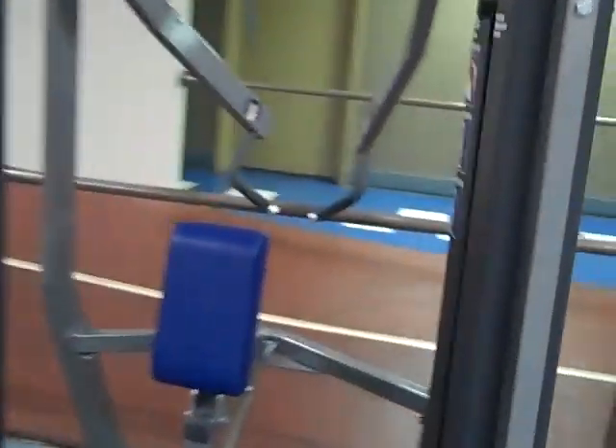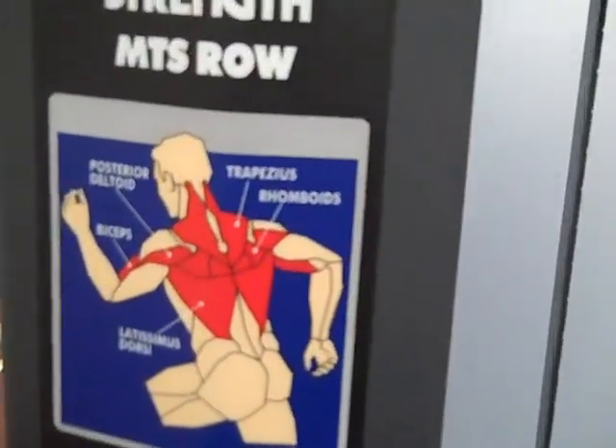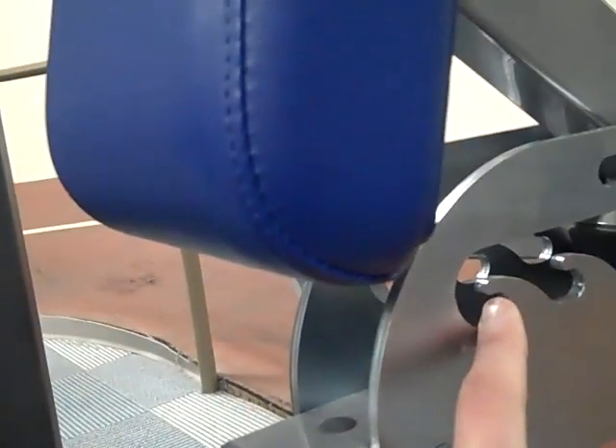The next machine we're coming across is a row, and it works all your back muscles — a very important machine. There is a seat adjustment which goes against your chest pad right down here. There are different grooves. If you're shorter, you're going to want to take it all the way to the front. If you're taller, you're going to want it back further this way.